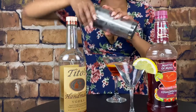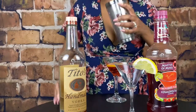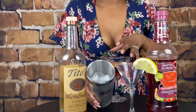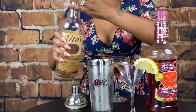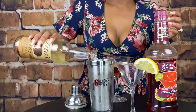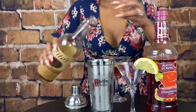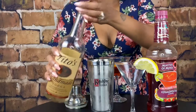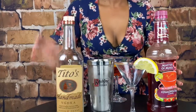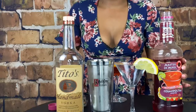Now, in your mixer, let me open it up here — have it filled with ice. I have that filled with ice and you want to measure two ounces of vodka. I do not measure because I'm an expert, but it's two ounces of vodka and one ounce of the Cosmopolitan mix.